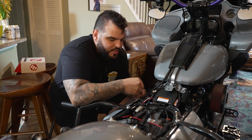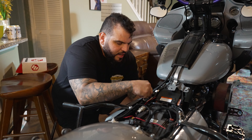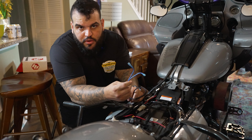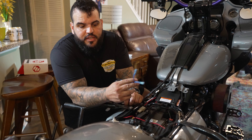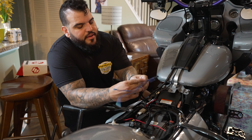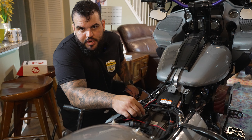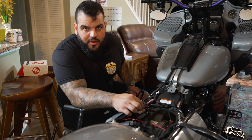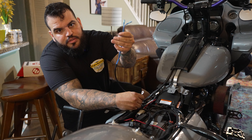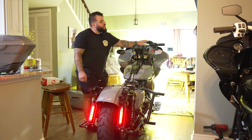The easiest way is just to route these through the bottom right here, so just loosen up your side cover and pull them on through, taking all the slack out. The blues are going to go to your RTL — doesn't matter left or right — so you're going to go to the right RTL and the left RTL. The negative is going to go to the negative part of the battery. This is going to go on the negative terminal and the blues are going to go on the RTLs.